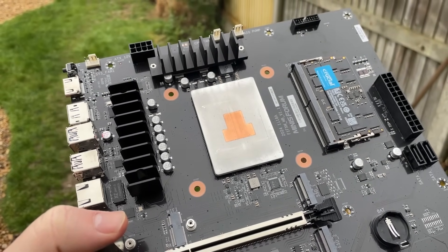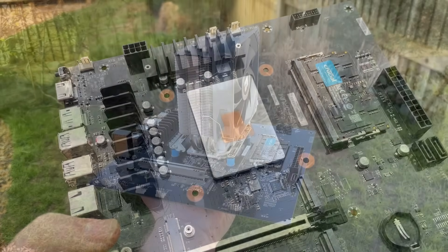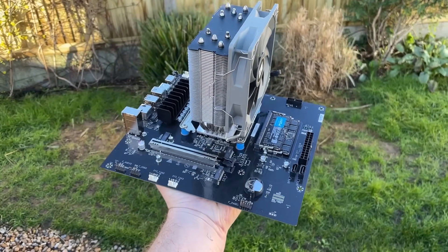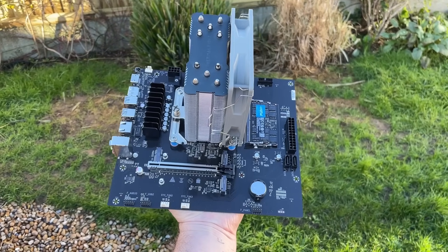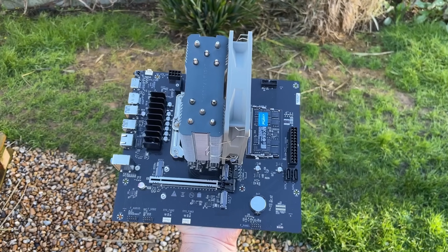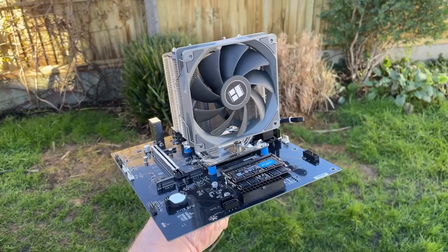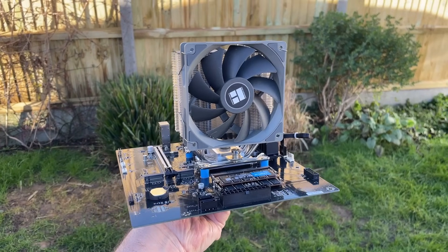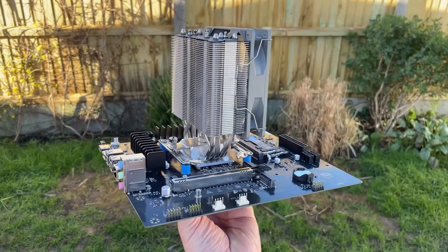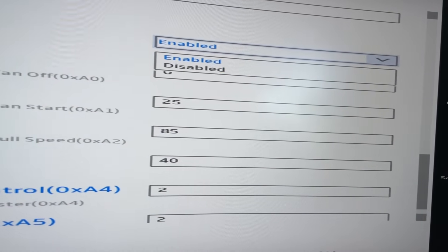Continuing our tour of the board, we have the same laptop memory slots as the ITX version, which officially supports 5200MHz DDR5. I paired mine with 32GB — two 16GB sticks. These are actually 5600MHz modules which defaulted to a lower speed. There is an option to mess with the timings manually in the BIOS, so perhaps I'll get them running stable at a higher clock speed. Although 96GB max is stated on the product page, I've read reports of this working with 128GB.